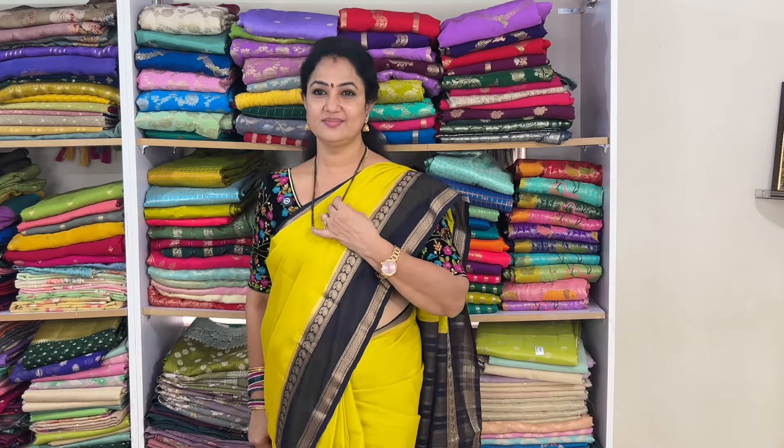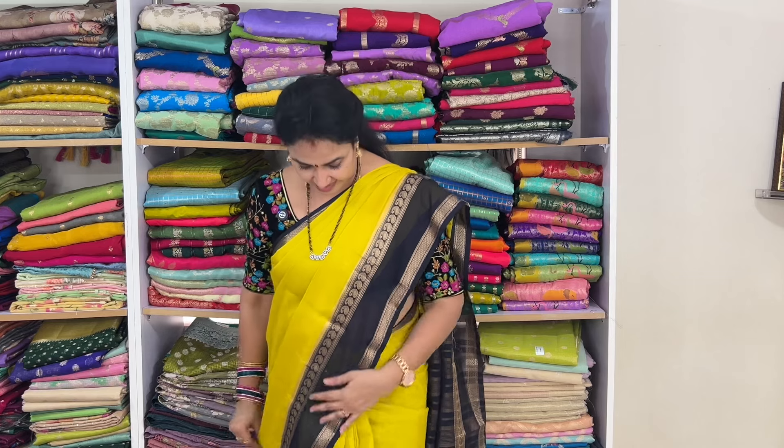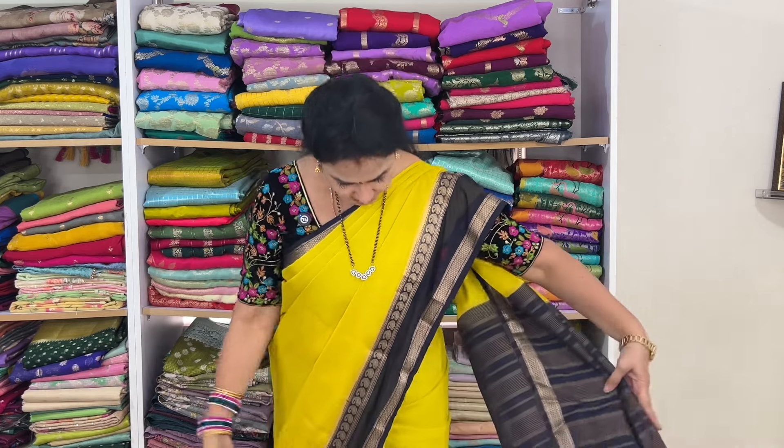Welcome to the video. In this video we will see beautiful Mysore crepe sarees with gab borders and bright color combinations — function wear, parties, cut and cut. It's not pure Mysore silk, it's Mysore crepe saree — fancy or semi Mysore silk saree. Look at this.